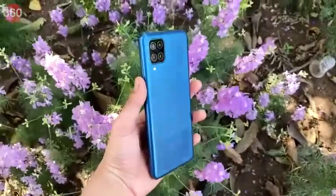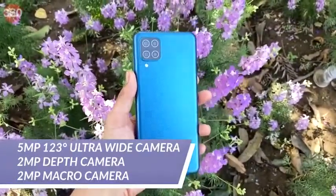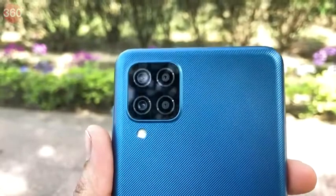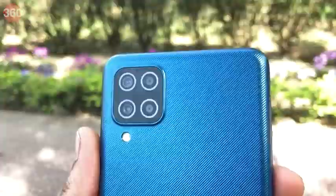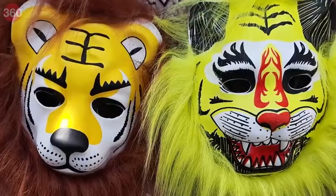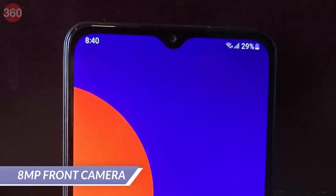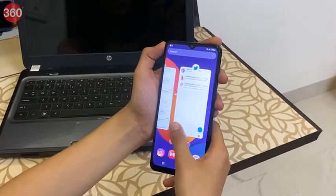Apart from the primary camera, the Galaxy M12 comes with a 123-degree ultra-wide angle lens, a 5 megapixel depth lens, and a 2 megapixel macro lens. Its different camera sensors let you capture stunning photos — wide-angle shots, close-up shots, and more. For selfies, there is also an 8 megapixel front camera.